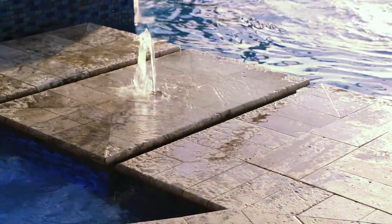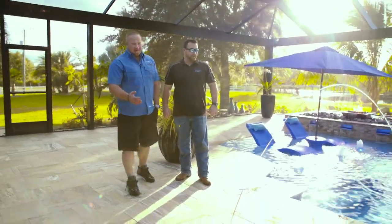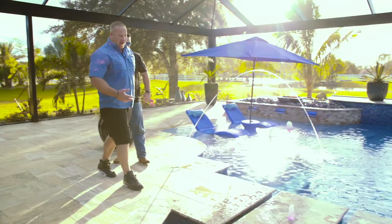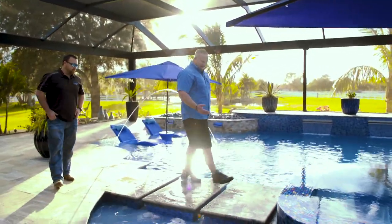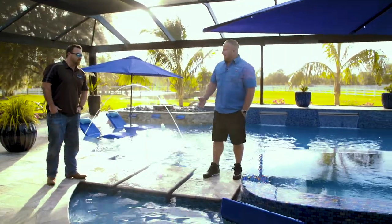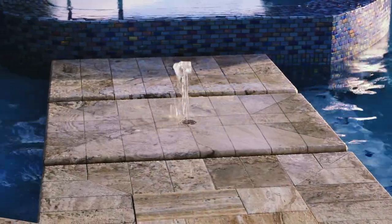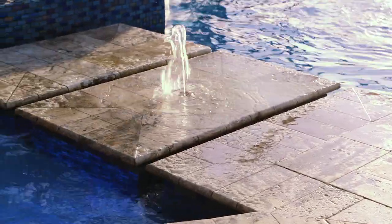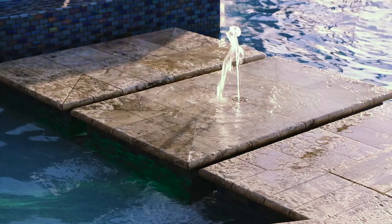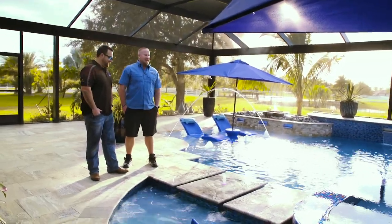We pretty much did all the features we like to see in pools — LED deck jets, bubblers, and even in the little steps going across to the spa we have a bubbler, making kind of a wet edge step. We went back and forth on this; we call them 'Jesus steps' because you're basically walking over the water to get into the spa. It's a really cool effect. That was a little bit of a challenge for the coping and plaster, and there's some plumbing challenge too — but it looks great when it's done.